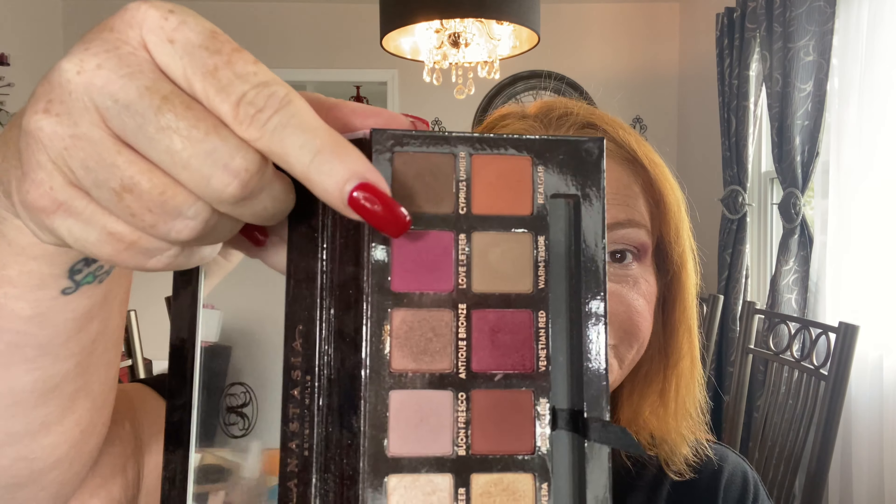I'm going to add a little bit of Love Letter — I just want to see what it looks like. I like that; it made it a little more purple. I'm going to take the fluffy end, clean it off on my color switch, and then start bringing a little bit into the crease, maybe about halfway.